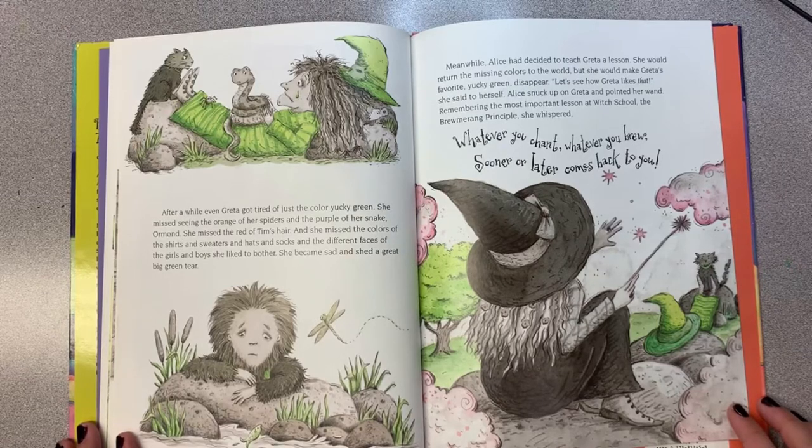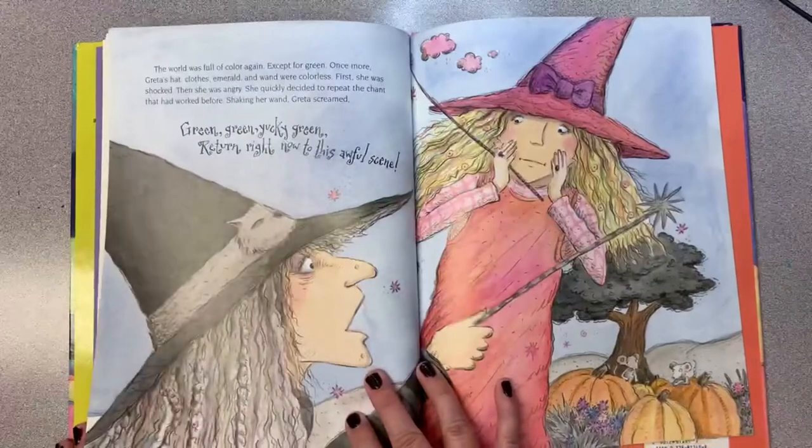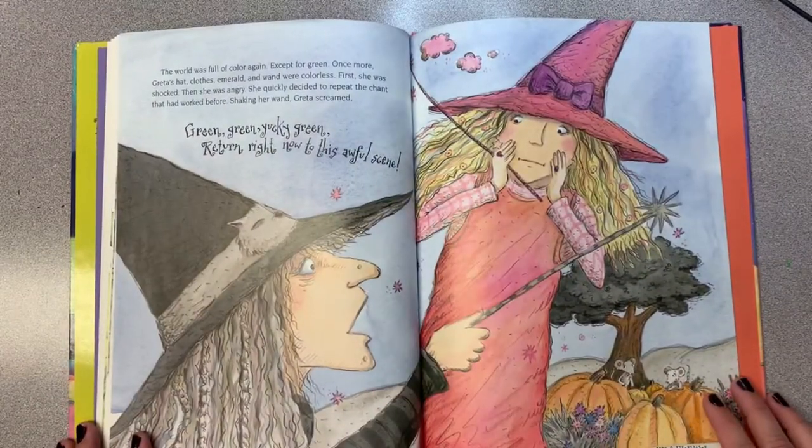Meanwhile, Alice had decided to teach Greta a lesson. She would return the missing colors to the world, but she would make Greta's favorite yucky green disappear. "Let's see how Greta likes that," she said to herself. Alice snuck up on Greta and pointed her wand. Remembering the most important lesson at witch school—the broom-erang principle—she whispered: "Whatever you chant, whatever you brew, sooner or later, it comes back to you." The world was full of color again, except for green.